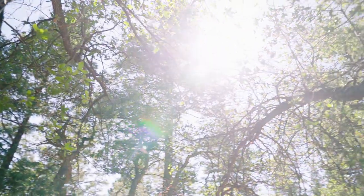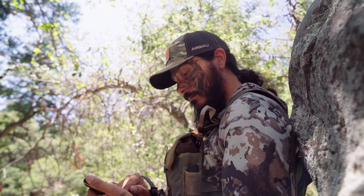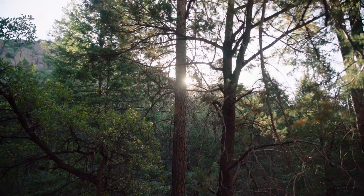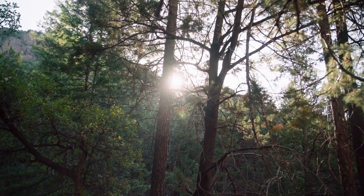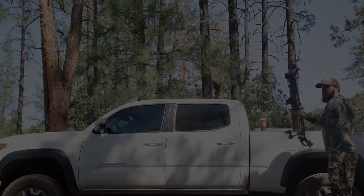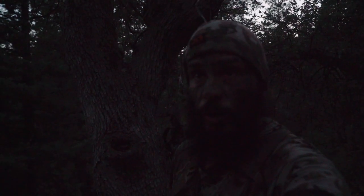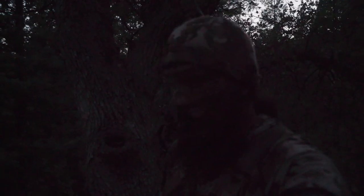Bear hunting can go from zero to sixty in a hurry. One moment you're questioning your sanity, the next the ghost you've been searching for just appears out of nowhere. Because of that, along with being solo, what happened right before dark was not captured on film - I apologize, but I'm a hunter first and a cameraman second. You'll have to use your imagination. A big jet-black boar came in beneath me at 30 yards quartering away. It happened real quick - I was actually getting my stuff together to leave when I heard a noise, looked down and saw this big shadow coming. He came right beneath me, I stopped him at 30 yards. Done. Holy crap.